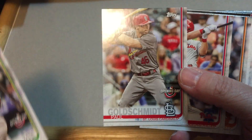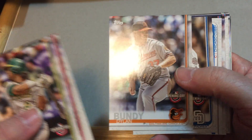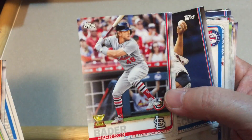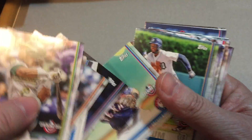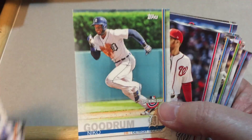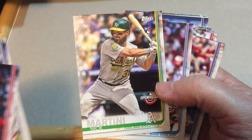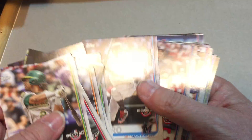We have Chris Davis, Paul Goldschmidt, Rhys Hoskins, Dylan Bundy, Will Myers, Wilson Contreras, Harrison Bader — Gold Cup — Carlos Carrasco. There's Odor, Goodrum, Doolittle, Salvi Perez, Nick Martini — rookie card. Is that our first rookie card that we have pulled? I believe so, unless I missed one.